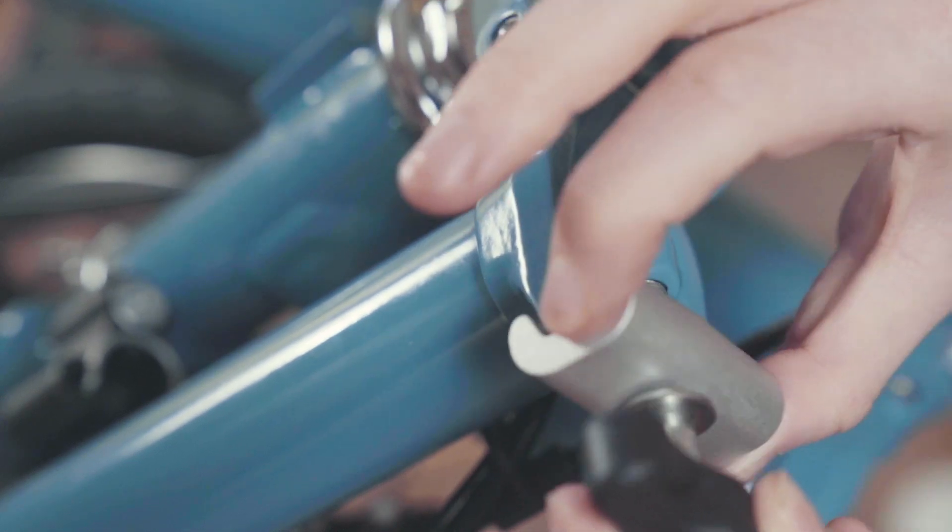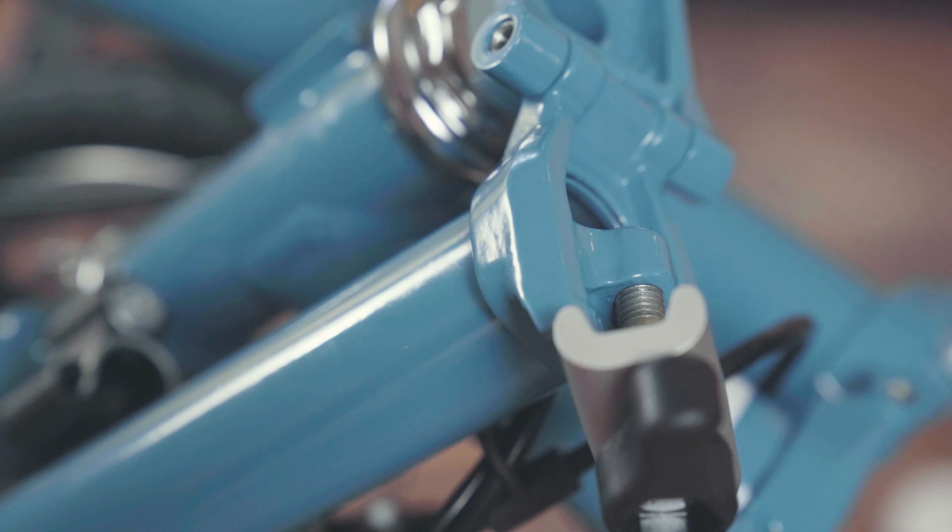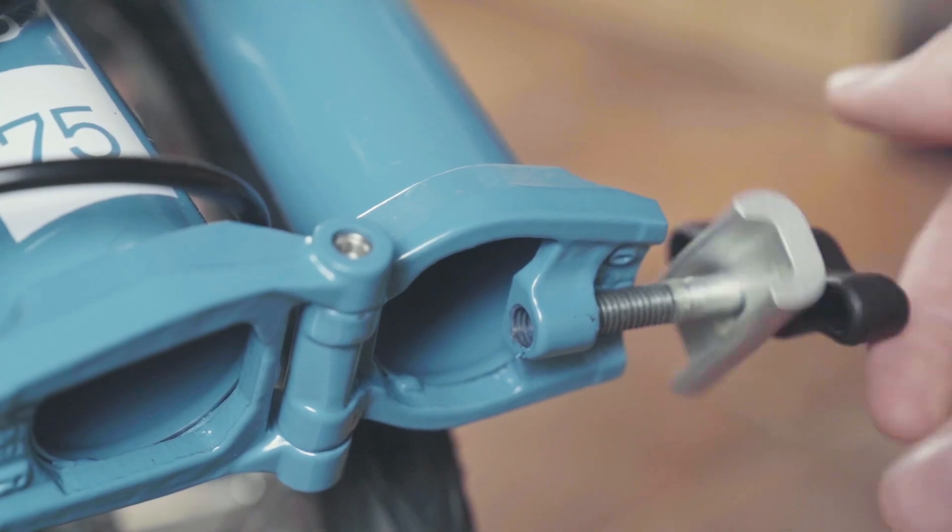Fit the hinge clamps by screwing in the thread clockwise. Fit the handlebar hinge and mainframe hinge clamp in the same way.